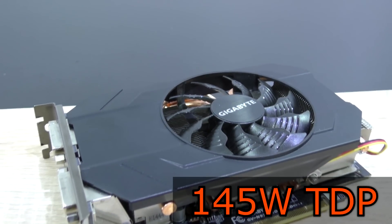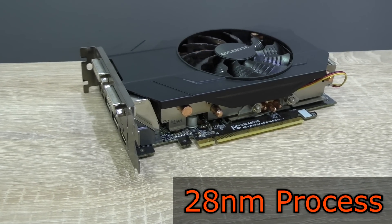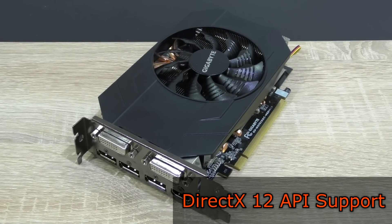The TDP is quite low at just 145W and the GPU is manufactured on the 28nm process. The GTX 970 has a bus width of 256-bit and supports the new DirectX 12 API.